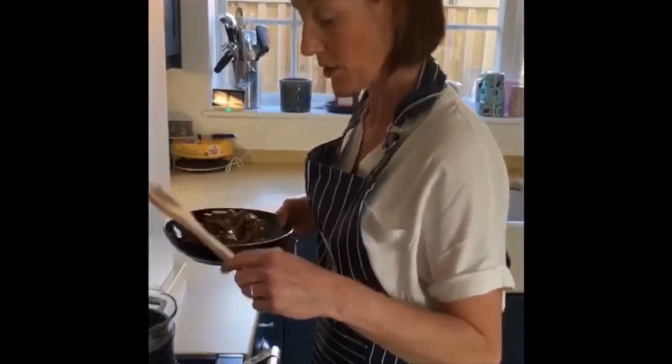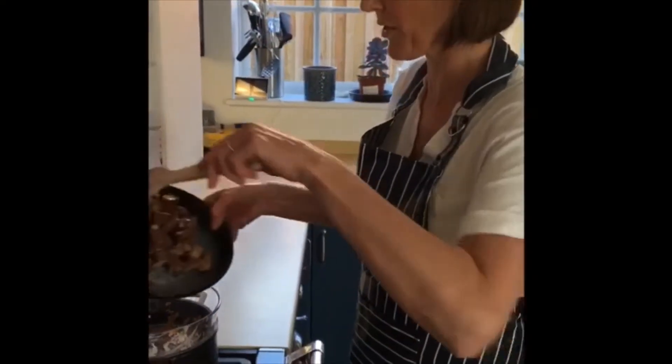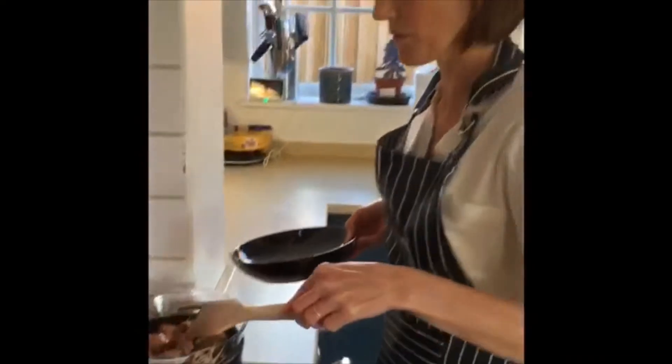We don't have a microwave at home and the recipe says to use the microwave, so I'm going to do it the old-fashioned way and melt my chocolate on gas. With your boiling pan you've got a pyrex dish or glass dish on the top - make sure the water isn't touching the bottom of the dish - and pop your chopped up Mars bar in and wait for that to melt.